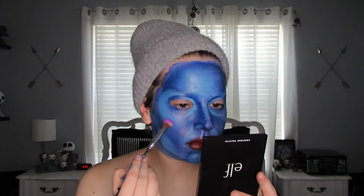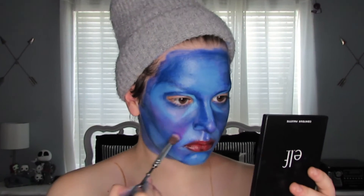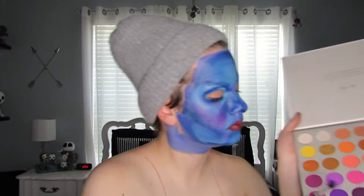Then I'm taking various shades of purple and pink eyeshadows to make a blush. It looks really really bad at first — and in a second too, it just looks pretty bad in general — but once you get the highlights on, it looks great.